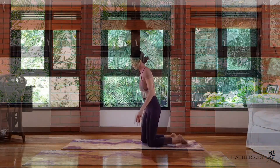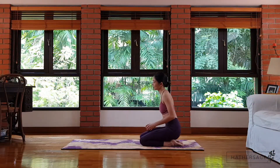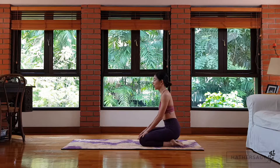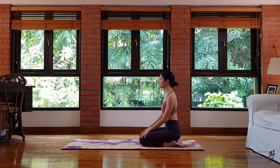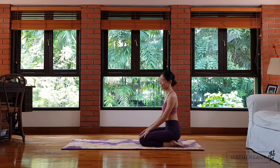Before we start the entire class, I want to show you a few different exercises that I like to do at least once a day to really train my upper back as well as my shoulders and my arms, to prep myself to come into the headstand in the future.